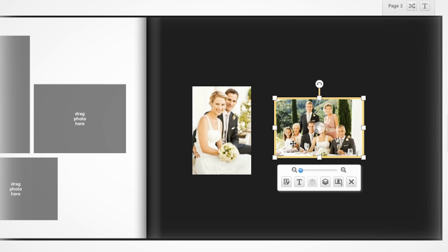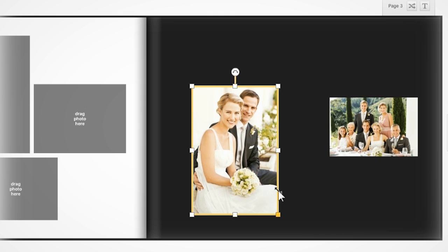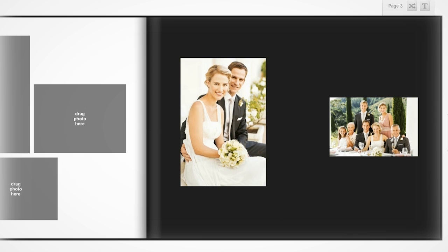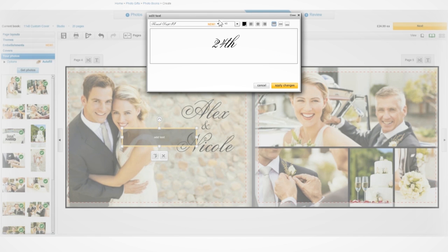Our tool gives you the flexibility to move, resize and rotate anything on your page, so you aren't restricted in what you want to create. Select the text icon to add any captions, memories or dates, and choose from a variety of fonts and colours.